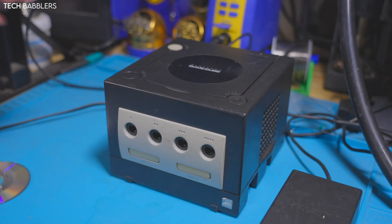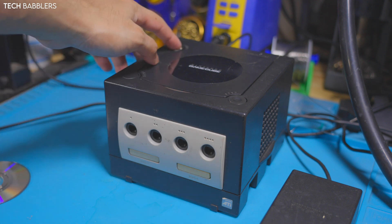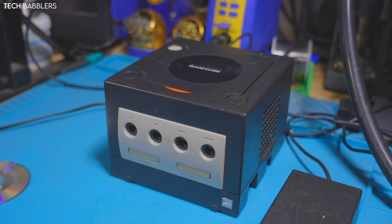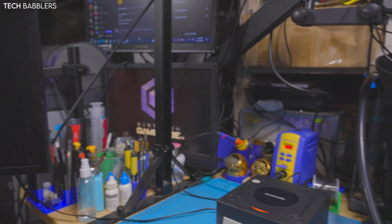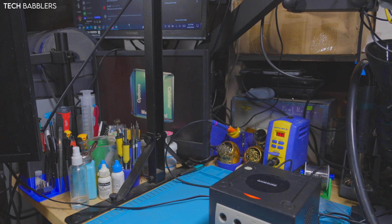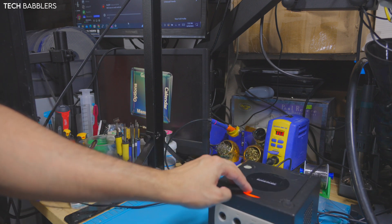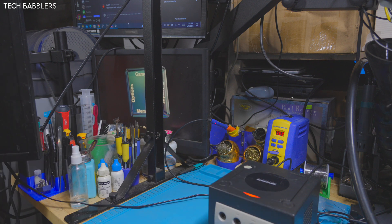All right, here she is put back all together. I'm going to press the power button - there we go. The only reason it's doing that is I don't have it screwed all the way in. I'm going to open the drive and let's see if it reads this time. Putting in my game - I hear spinning! I hope I don't need a controller, because I don't have one. Maybe if we reset...